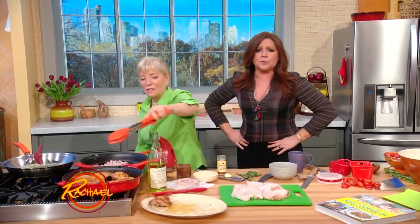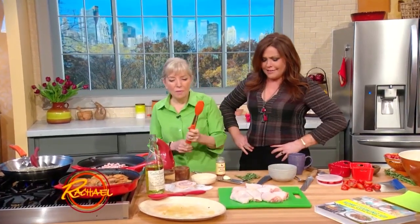Every man needs to know how to make a proper steak with a cast iron skillet. But women can use them too. That's right. But here's what I did want to say.